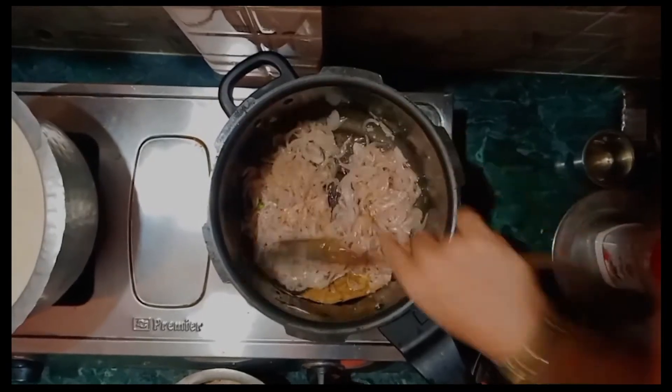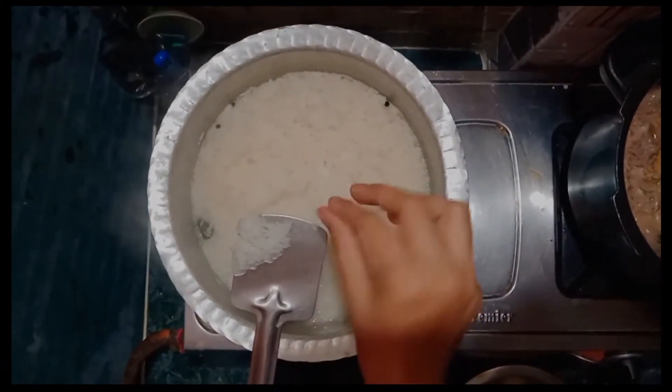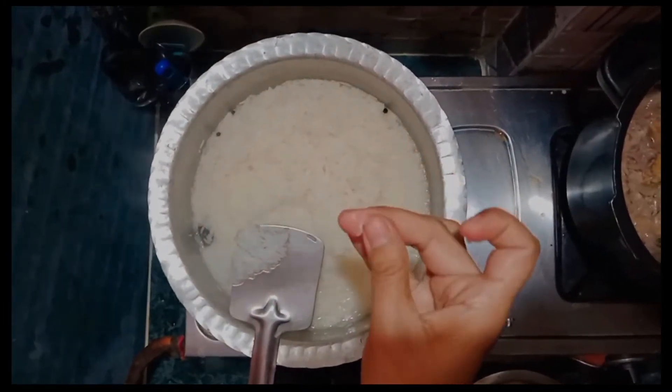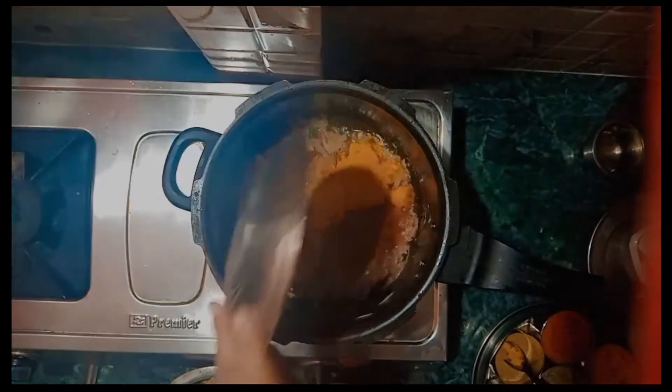After the rice, I will be able to do the rice. After I have to use some of their vegetables, I will be able to combine the rice with a little bit of rice.